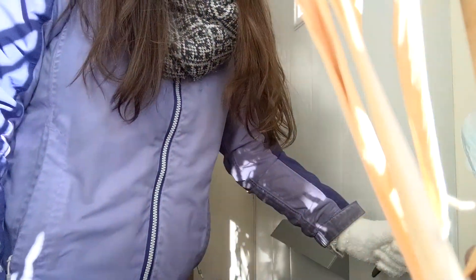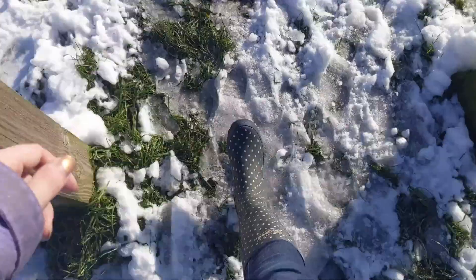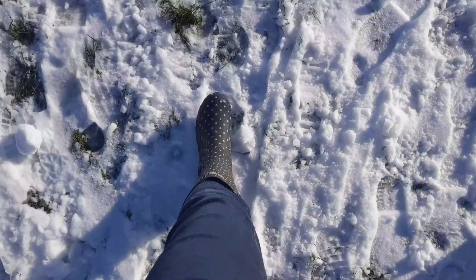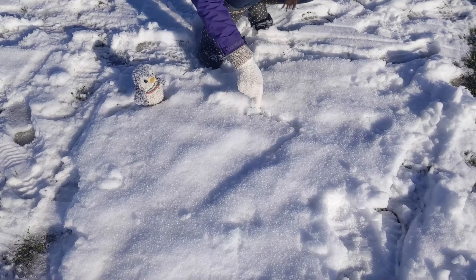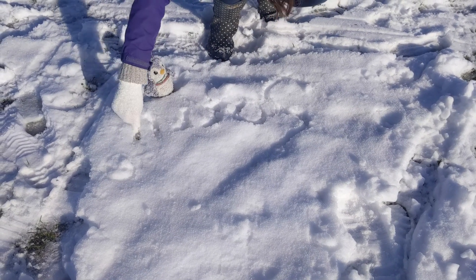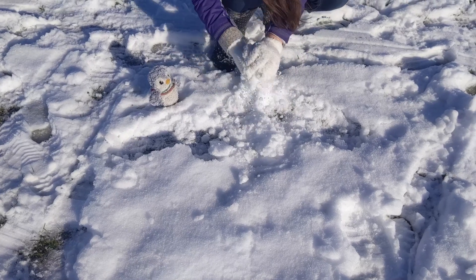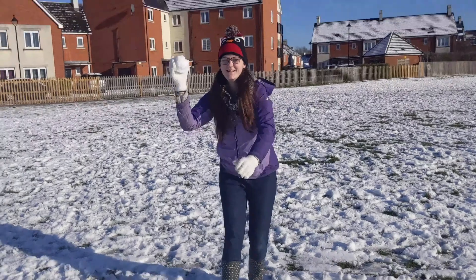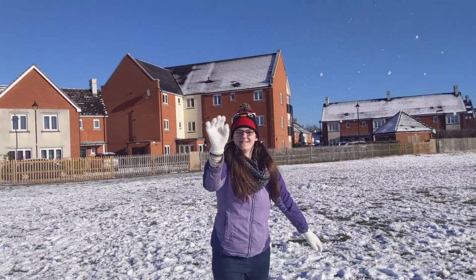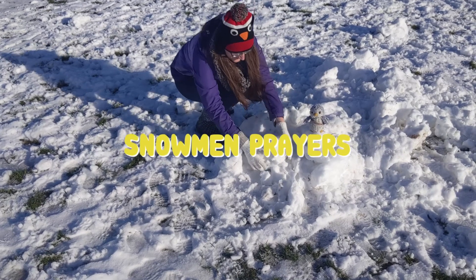Now that we're all ready and outside in the fluffy white snow — or the crunchy, crunchy ice — our next creative prayer idea is snow confessions. Find yourself a smooth area of snow, ideally a section that hasn't been trodden on yet. In the snow, write or draw things that you want to say sorry to God for. As you do, bring these things to God and ask for his forgiveness. Then gather up that area of snow and make a snowball, washing away the things you have written. Throw your snowball as far as you can, remembering that when God forgives us he takes our sins as far as the east is from the west.